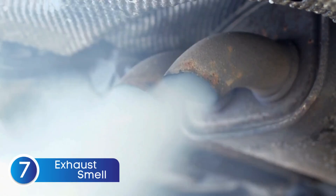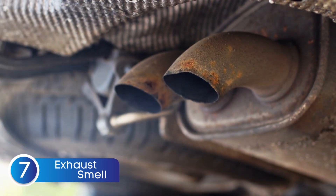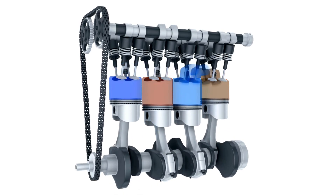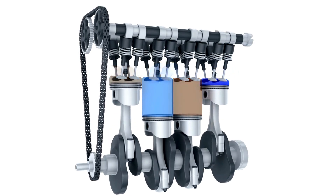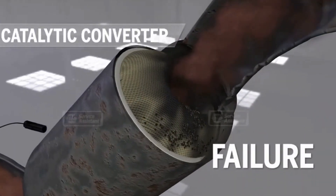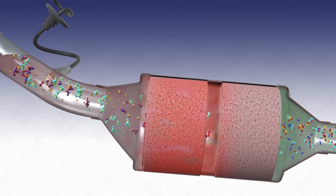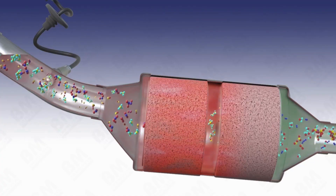Another sign of a bad crankshaft position sensor is unusual exhaust smells. A failing sensor can disrupt engine timing and lead to incomplete combustion. When the air-fuel mixture doesn't burn properly, unburned fuel can make its way into the exhaust system. As a result, you might notice a strong, foul odor — something like sulfur or raw gasoline. If left unchecked, this issue can worsen over time and even damage your catalytic converter, leading to much more expensive repairs down the line.